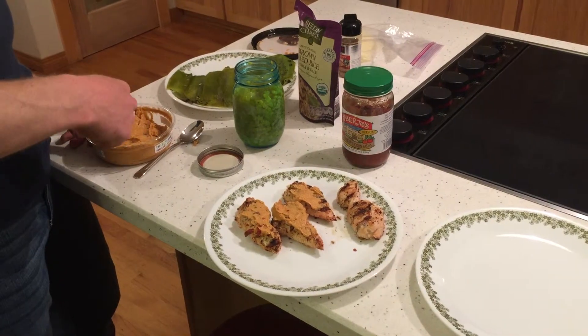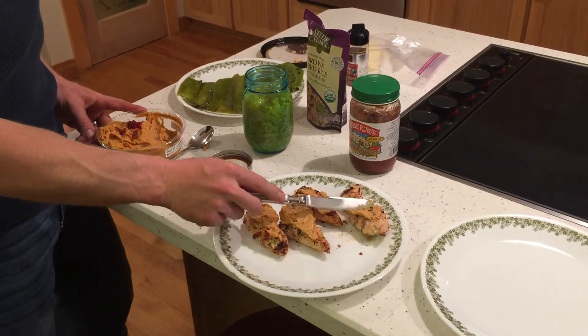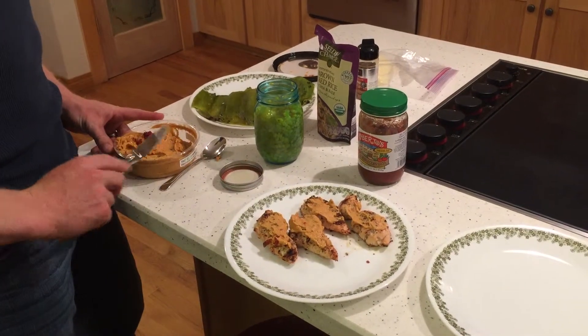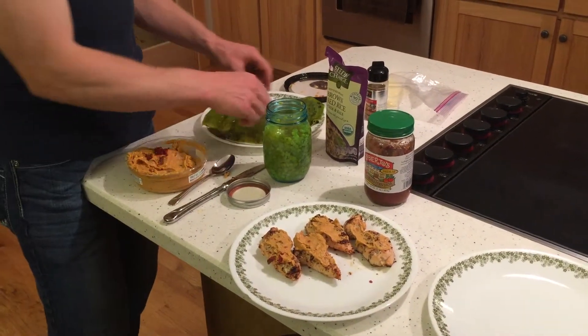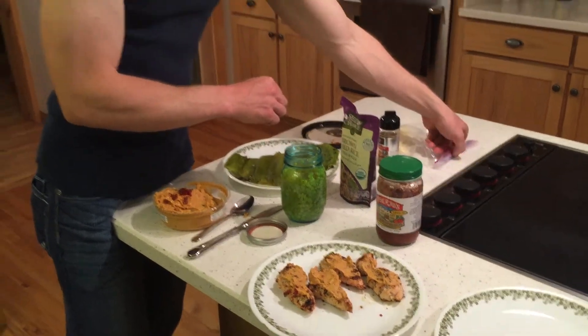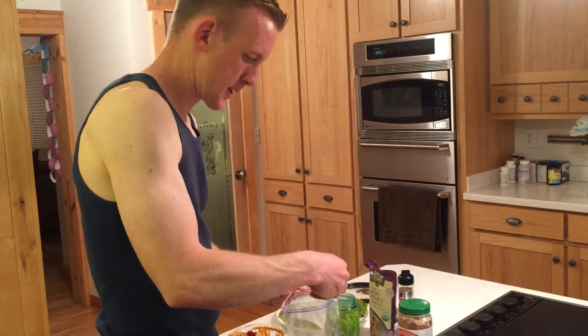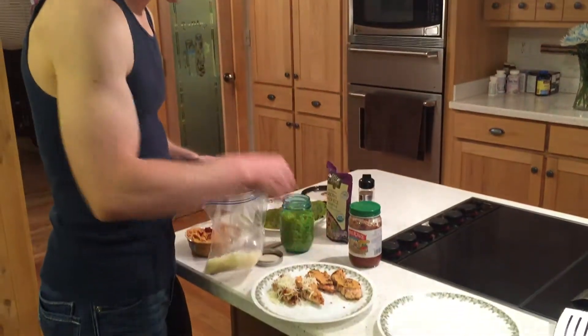I seasoned the chicken with a kickin' chicken seasoning — I think it's one of the more popular ones. We have King Soopers here. Once I have that, I'm going to put some mozzarella cheese on there and coat that.